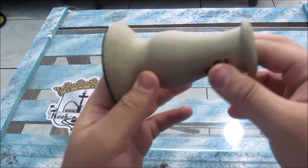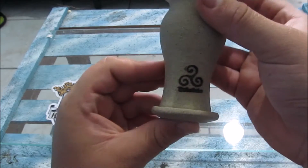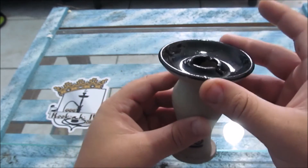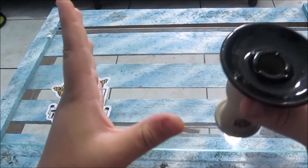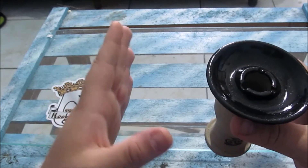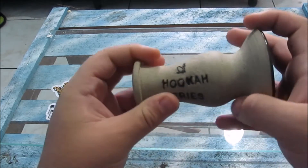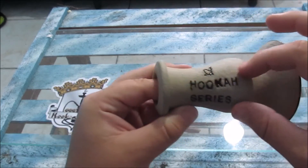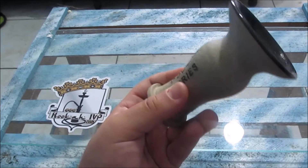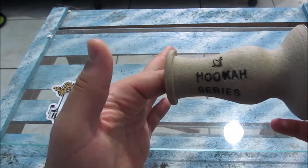Aqui ele é feito em barro. Vou estar explicando um pouquinho sobre esse Roche, como que funciona a marca. Você escolhe totalmente a estrutura do Roche, o jeito que você quer — tanto a Cuba como o corpo, tudo. Vou estar colocando aqui o site onde vocês vão estar fazendo a encomenda. A cor você que escolhe, e o que você quer que escreva também. No meu caso está escrito Ruka Series.